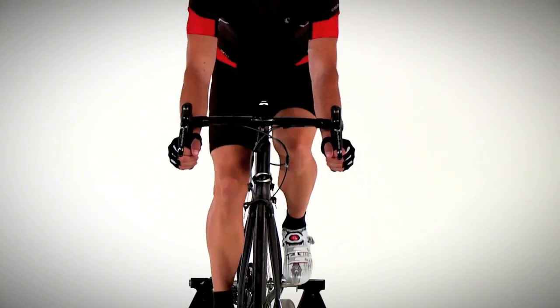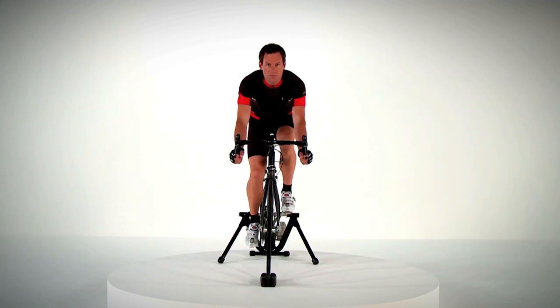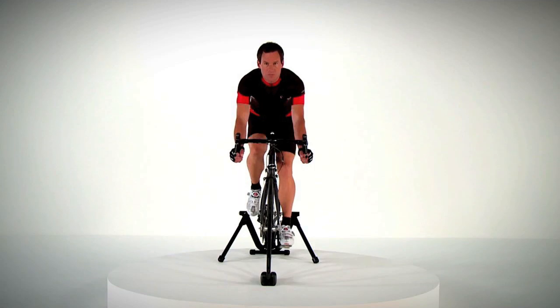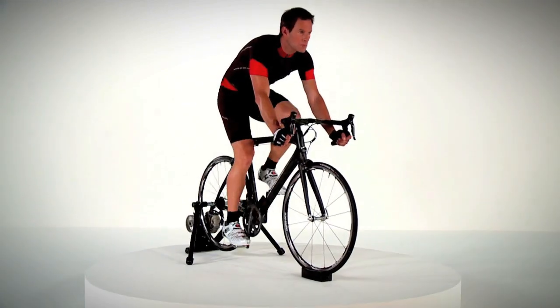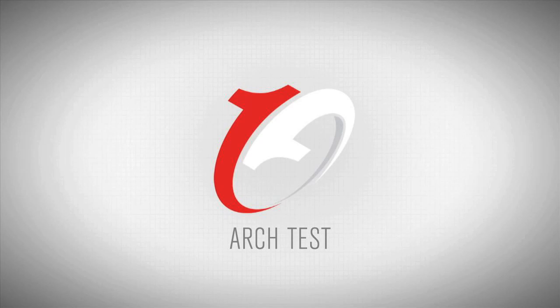Dialed in correctly, the one-to-one insole system yields optimal musculoskeletal alignment, a perfect fit, an increase in power transfer and a decrease in fatigue. For best results, we recommend working with a professional bike fitter. However, here are a few tests you can do to decide which arch and cant inserts may improve your cycling.